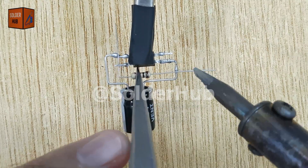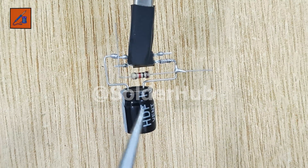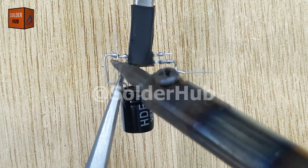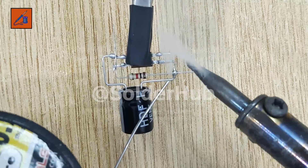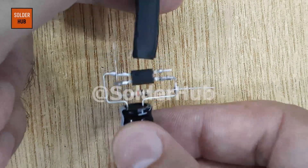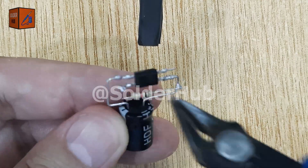Next, I will solder a 1kΩ resistor between the positive leg of the capacitor and the second pin of the optocoupler. This resistor controls the current flow into the optocoupler, protecting it from excessive current and ensuring stable operation. After soldering, I will trim the extra pins for a neat and professional look.